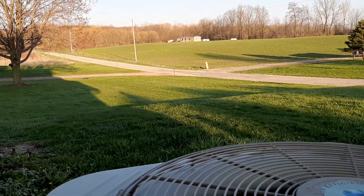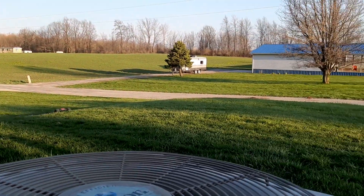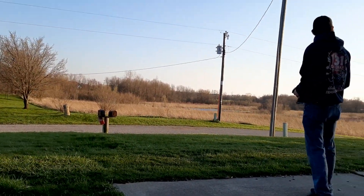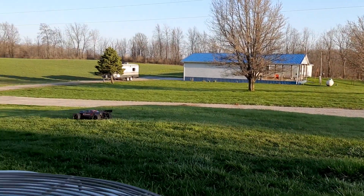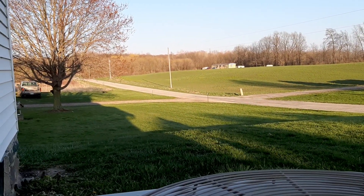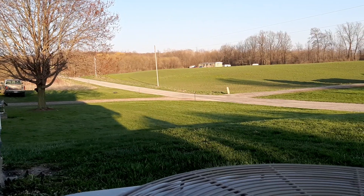One more. I bet we're getting, I don't know, about 20 feet of distance, 30 feet of distance. Definitely faster than it was, that's for sure. A lot more power.